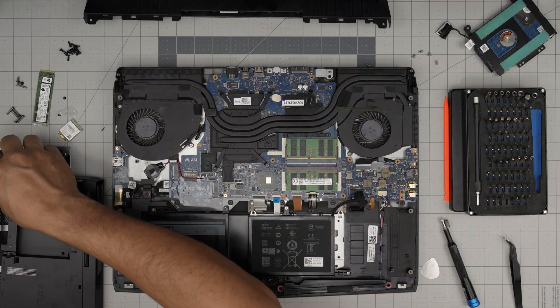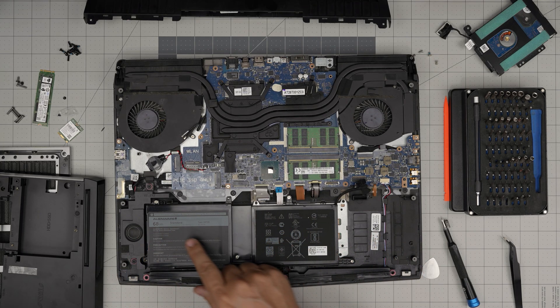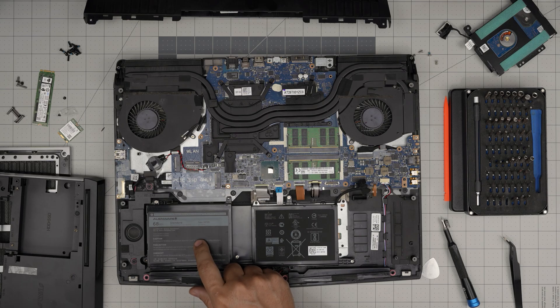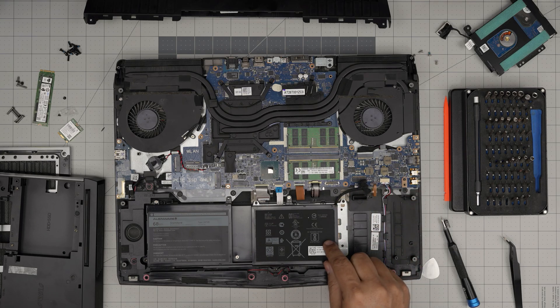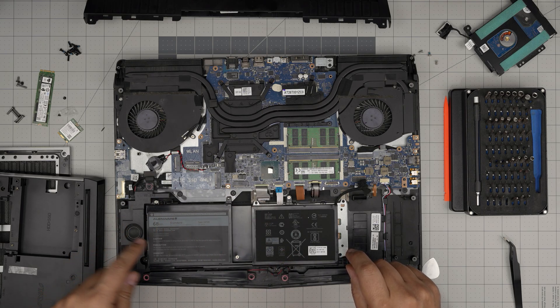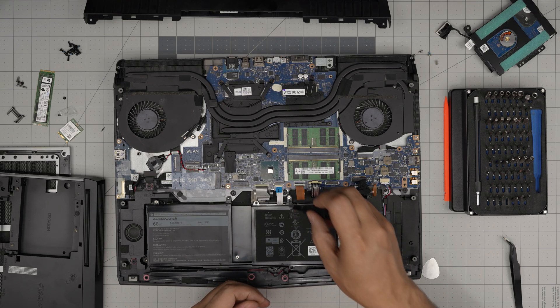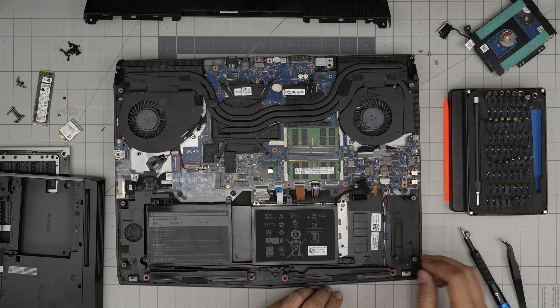Set the bottom cover to one side. Right away we can see the battery — these are 68 watt-hour Alienware batteries, rated at 15.2V. The battery model is AN44T2R — I'll try to get a link for a compatible replacement in the video description. The cable comes through here, and to remove it we need to remove four screws: one, two, three, and one in the middle.